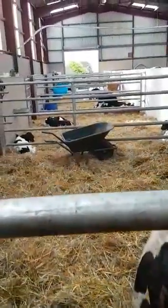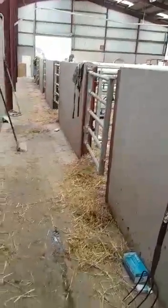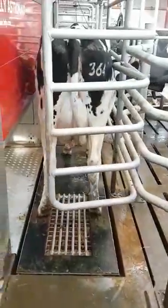So basically when the cow calves, they come down here and in through here, right here. And then they go into the robot — basically just push that themselves — and you milk them.